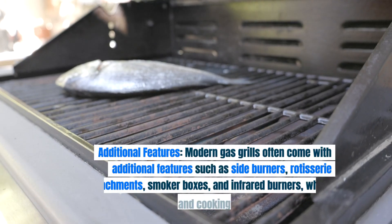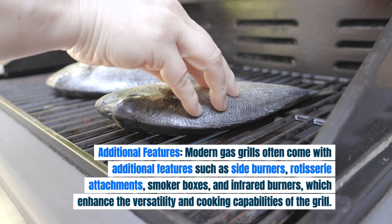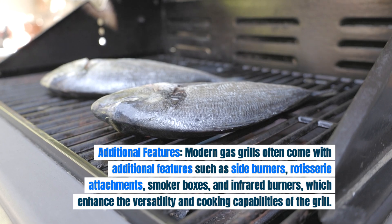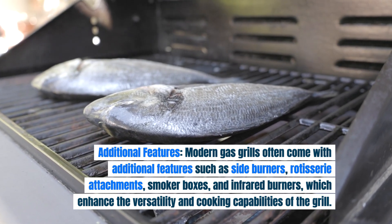Additional features. Modern gas grills often come with additional features such as side burners, rotisserie attachments, smoker boxes, and infrared burners, which enhance the versatility and cooking capabilities of the grill.